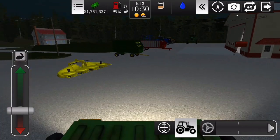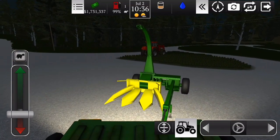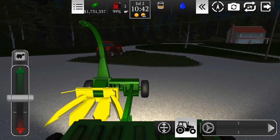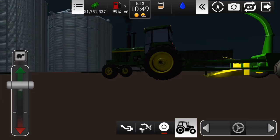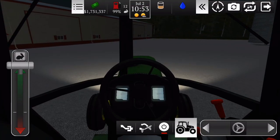Eu tenho muito equipamento na nossa fazenda — muito equipamento. Nossa fazenda tá cada vez maior né. Eu tenho que vender algumas coisas que eu não vou usar depois. Por enquanto eu não quero vender nada. Vamos conectar. Conectou, ok. Eu vou deixar eles aqui do ladinho do galpão que não vai atrapalhar em nada.